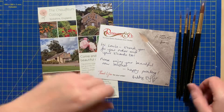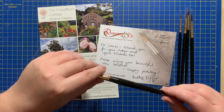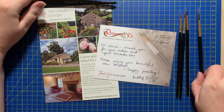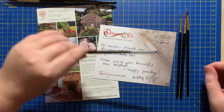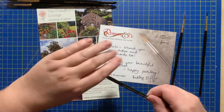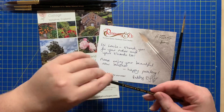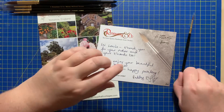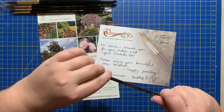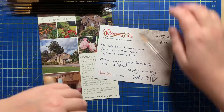So these ones are my Shiraz pointed rounds — I have a size six, a size four, a size two, a size one, a size zero, and a size double-zero. Those are my pointed rounds in the Shiraz.